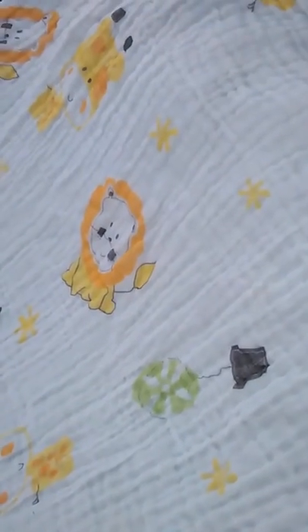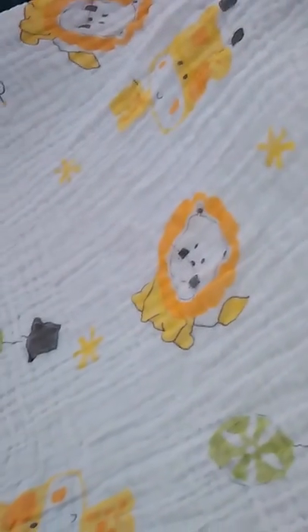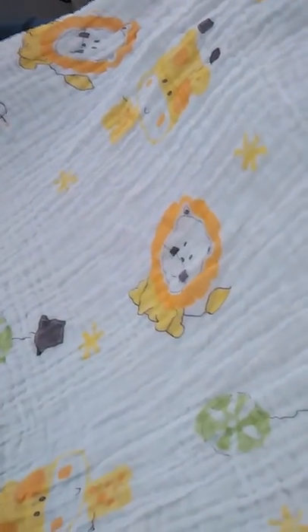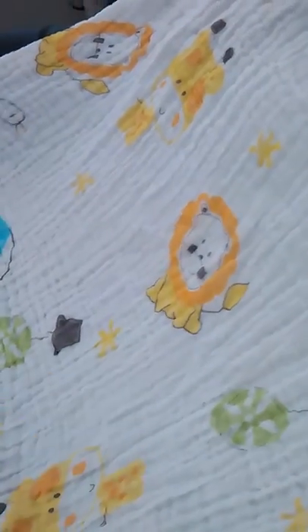I've got to find another gift for my friend who's having a baby soon. I hope you enjoyed this video — you can get this Lucier baby blanket, which works as a blanket, towel, swaddler, or if you wanted to put it on a changing table.